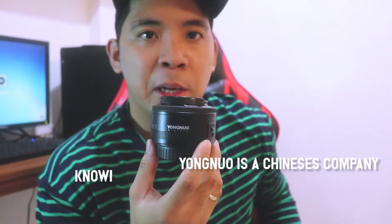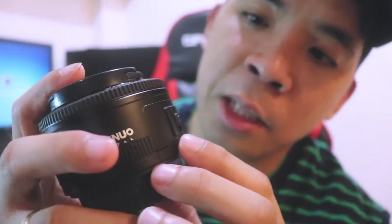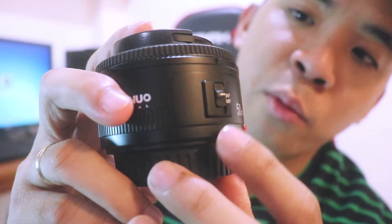I bought it for the sake of this unboxing video. I'm curious about how the performance of this YUMNEL 50mm prime lens is. This is the first YUMNEL — I think it has f/1.8. And as you can see, yung kanyang outside appearance, it's made of plastic and meron siyang switch. You can make it auto-focus and manual focus.